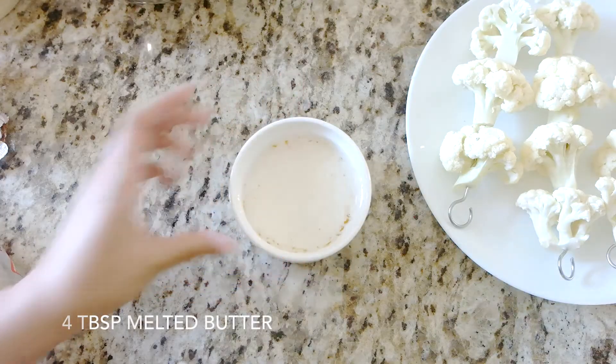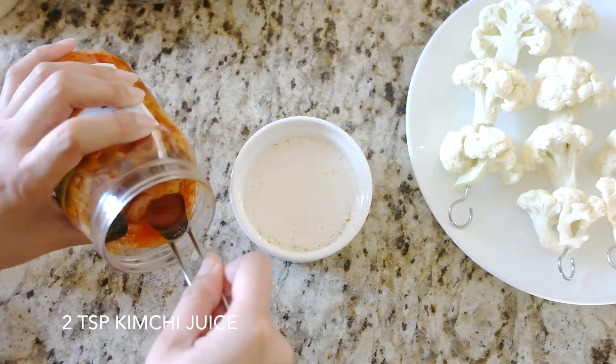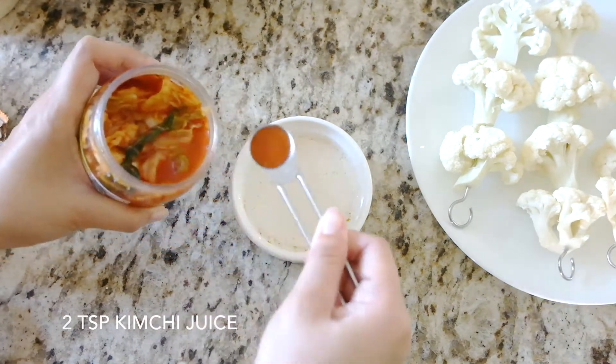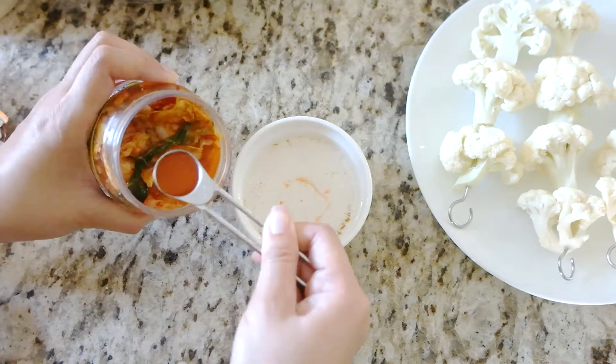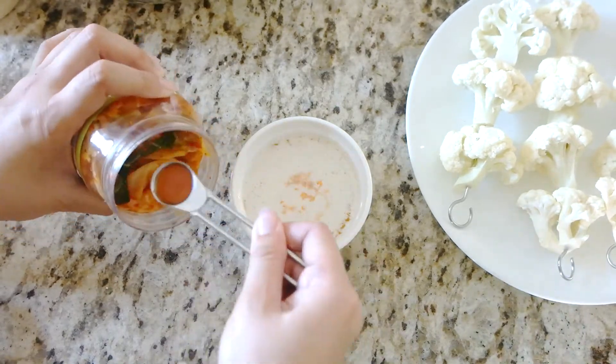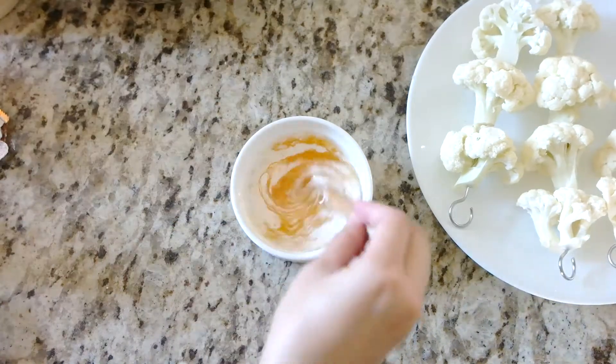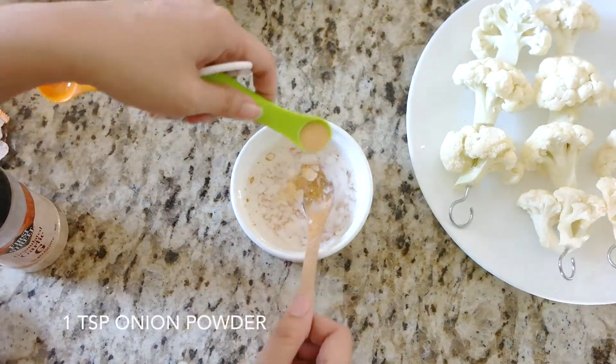Melt a stick of butter in a bowl. Add two teaspoons of kimchi juice — I'm using a half teaspoon here so I'm doing four scoops. Stir and then add one teaspoon of onion powder and mix well.